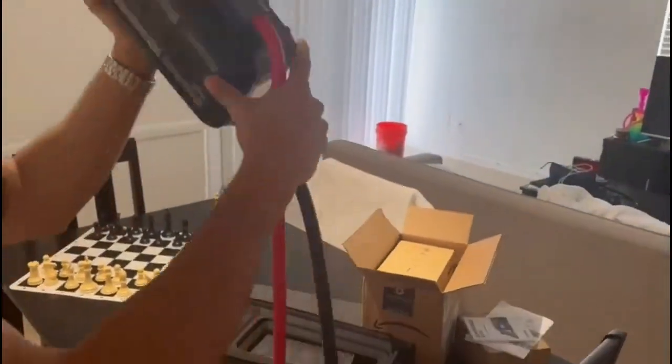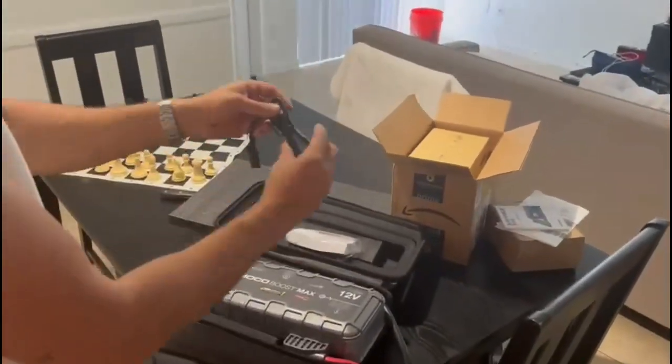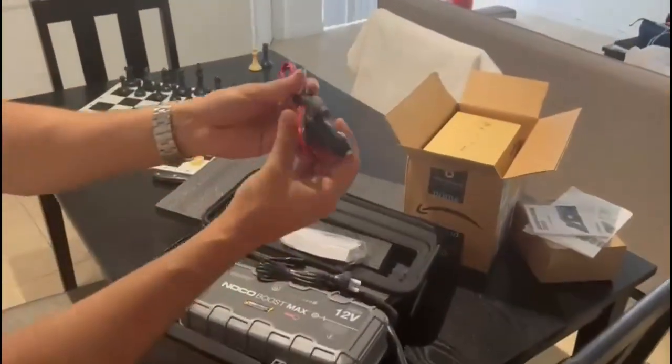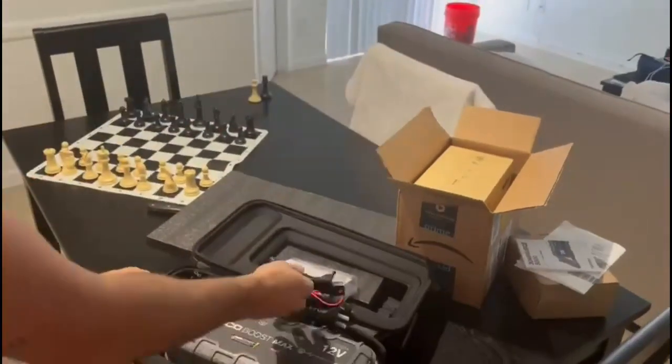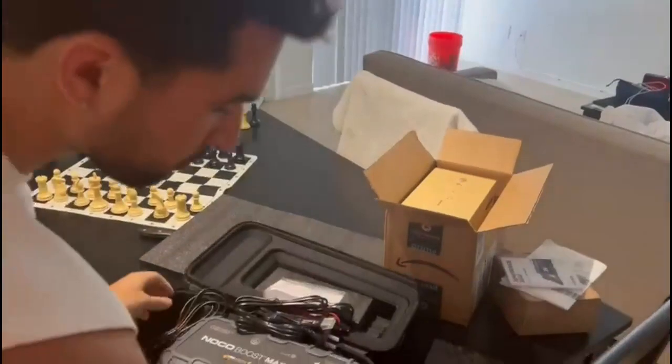You won't need any other jump starter if you have this one. It's very simple to use — you have a key to lock it, and it comes with all these accessories. Overall I do recommend it, but not for everyday use.